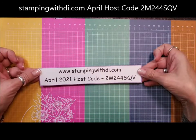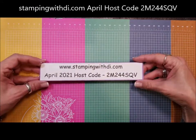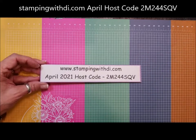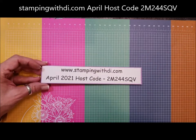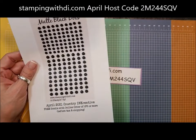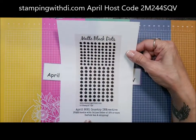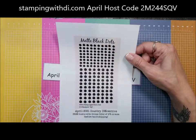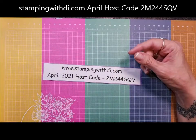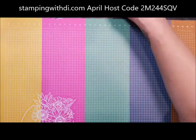As I always mention, there's your April hostess code that I would love for you to use if you place an order in my store. We're also going to be using the matte black dots today, and those are what you are earning when you place an order. If it's $75 before tax and shipping, you will get your own packet of matte black dots when I send your thank-you card for your April order in May.